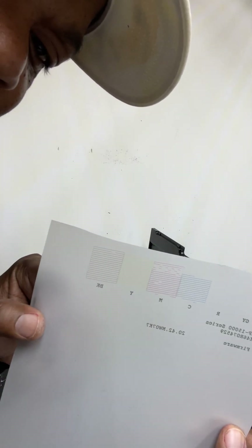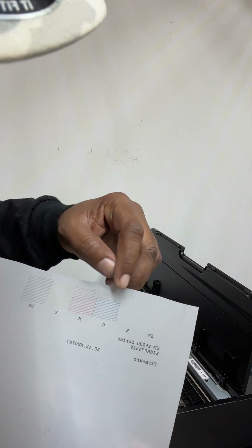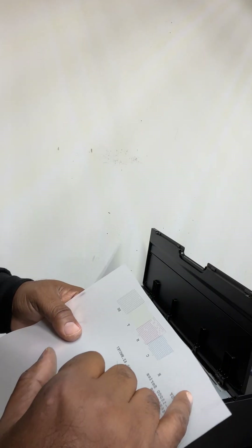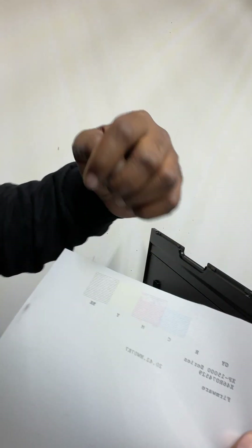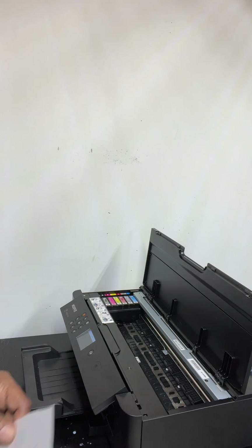It did print out better this time. I can see the whites and everything coming through. I can see the whites coming through thick from here, and you should be able to see it too. I just need one more head cleaning, which is fine — you do one more head cleaning and you should be perfect.